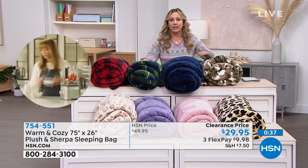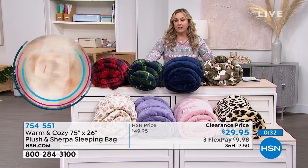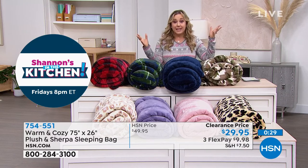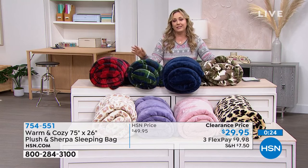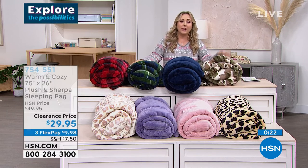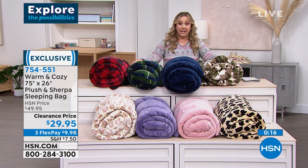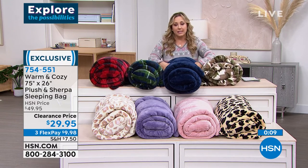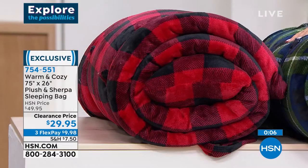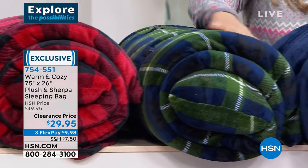It doesn't have to be a big trip. I remember doing a tent in the living room with my daughter — this would be your fun sleeping bag for that. And whether you have kids or not, there are other uses too. My dad recently had surgery and he's rehabilitating and can't walk up the stairs, so a sleeping bag on a chair on the downstairs level would be a really comfy way to stay wrapped up and cozy wherever you are.